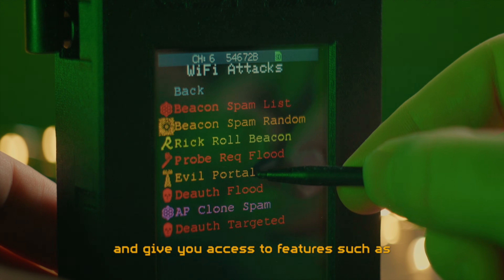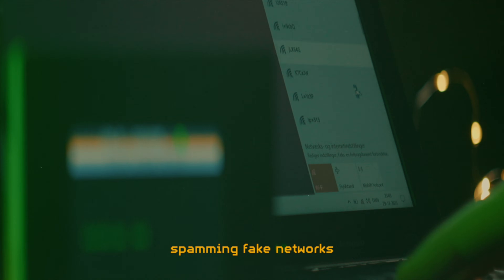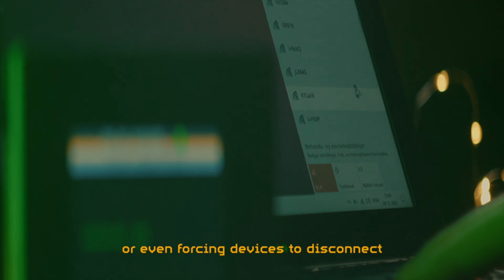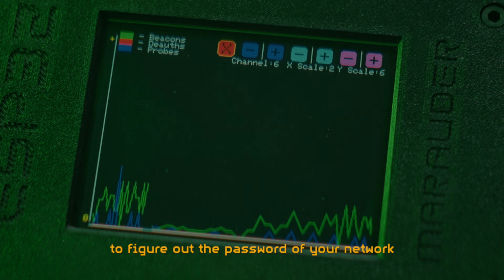and give you access to features such as creating a password-snatching Wi-Fi hotspot, spamming fake networks, or even forcing devices to disconnect, and sniffing packets that can be used to figure out the password of the Wi-Fi.